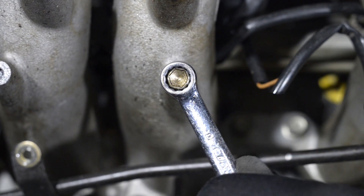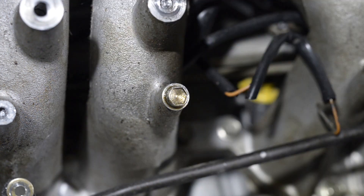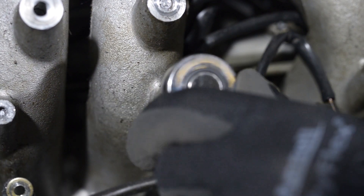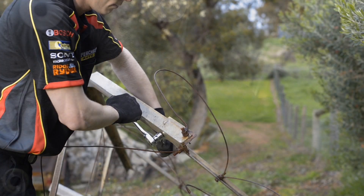Using the Toolpro bolt extractors is as simple as working with a regular socket. It's best to employ their use as soon as the nut or bolt becomes rounded to ensure extraction goes smoothly. Choose the bolt extractor that matches the size of the nut or bolt head, and the teeth will bite into the metal as soon as you undo the fastener.